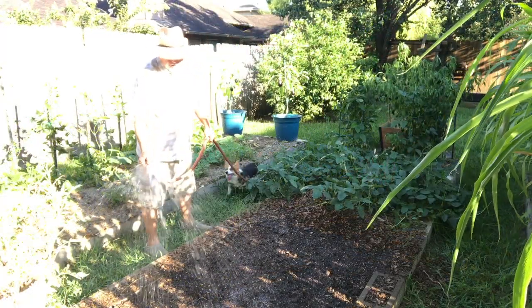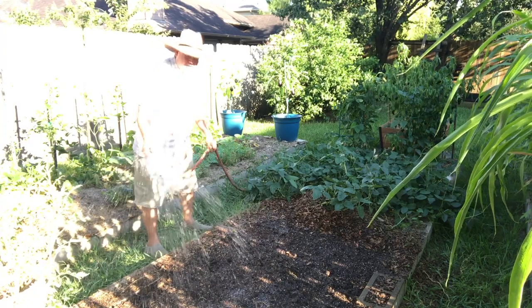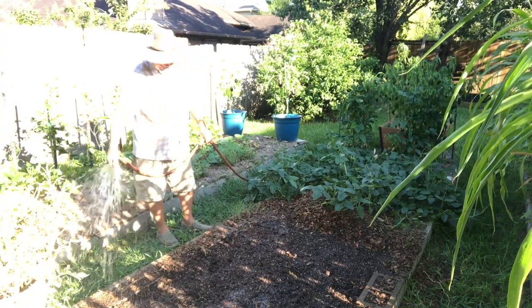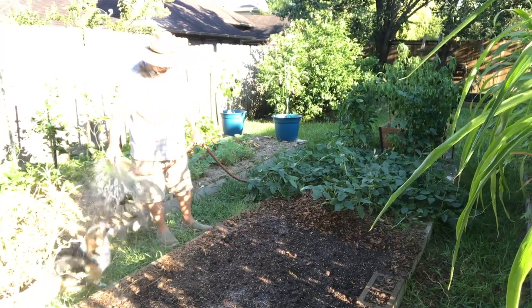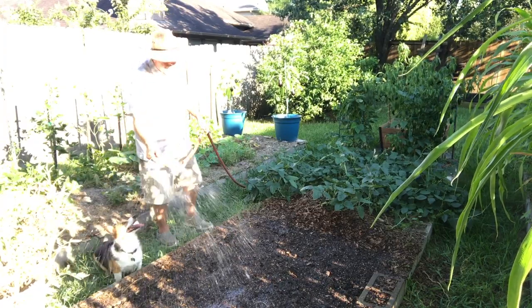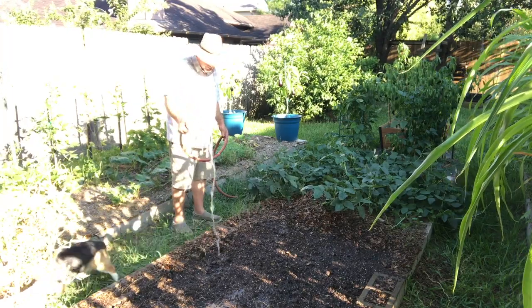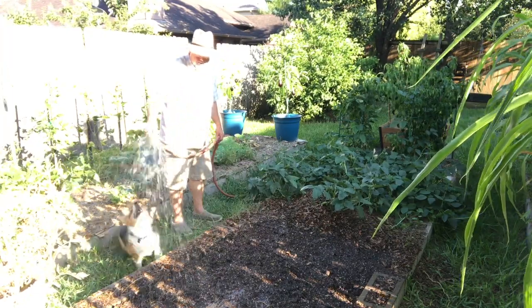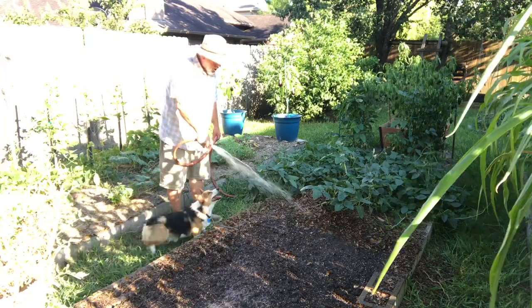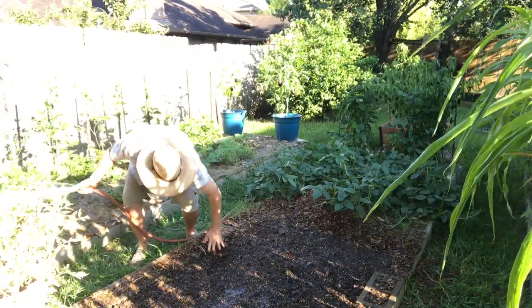You want to water beans in really well. That hard bean is a pretty dense seed and it needs to soak up as much water as possible. If you don't soak them beforehand, I prefer to put them in during the evening so that when you water, the moisture doesn't just evaporate away. No Phoebe, no — gardening with dogs!